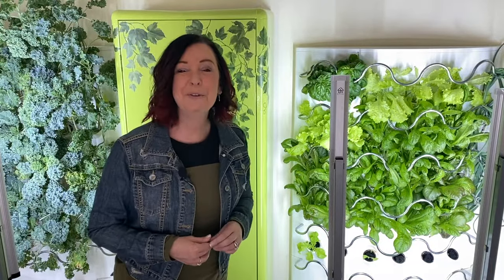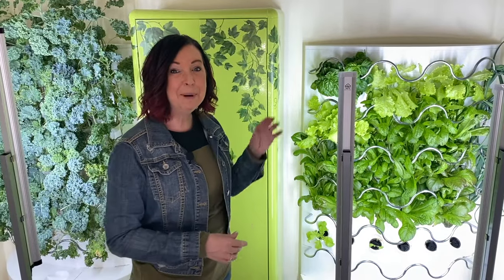Since there are a lot of different varieties of lettuces, you can try different ones at the same time until you discover what your family likes best. And by mixing different types of lettuces, you can have a beautiful display of greens in your iHarvest.